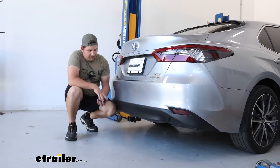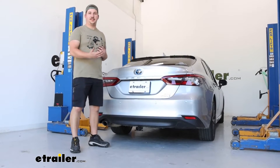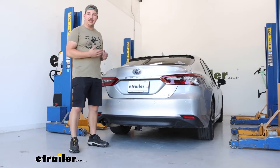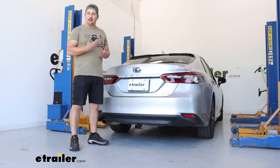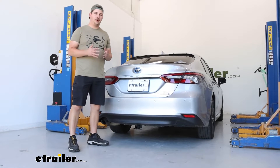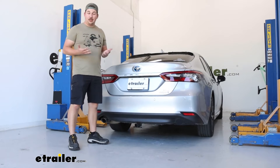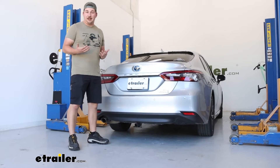The hitch does not sit super recessed under the back bumper, so I don't expect any clearance issues, but I do think it sits far enough under that it keeps a nice clean look. I really like the hidden cross tube — that's going to be the part that stretches across your vehicle and bolts up to the frame rail. The only thing we see once the install is finished is that receiver tube. The glossy powder coat finish is going to keep it protected from rust and corrosion, and you kind of just miss it because it blends in with the bottom of the vehicle.